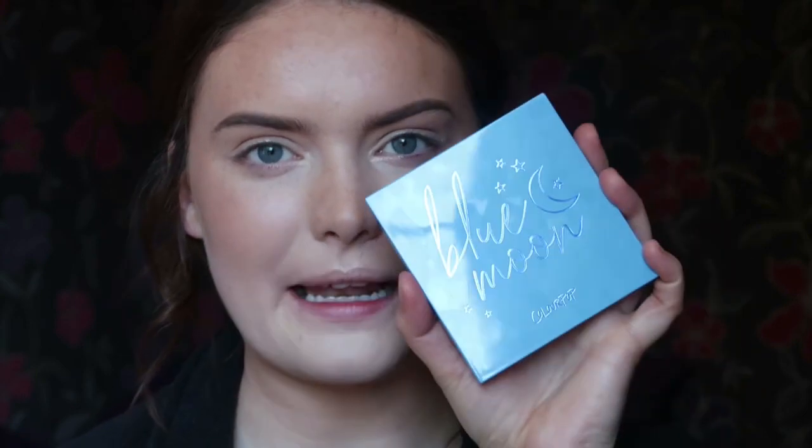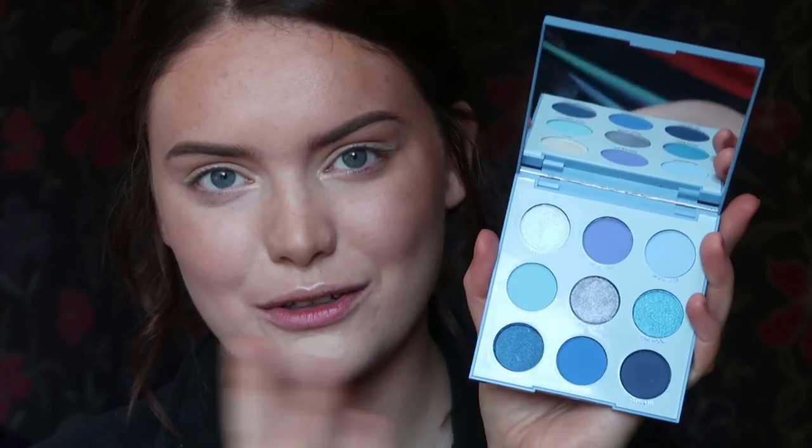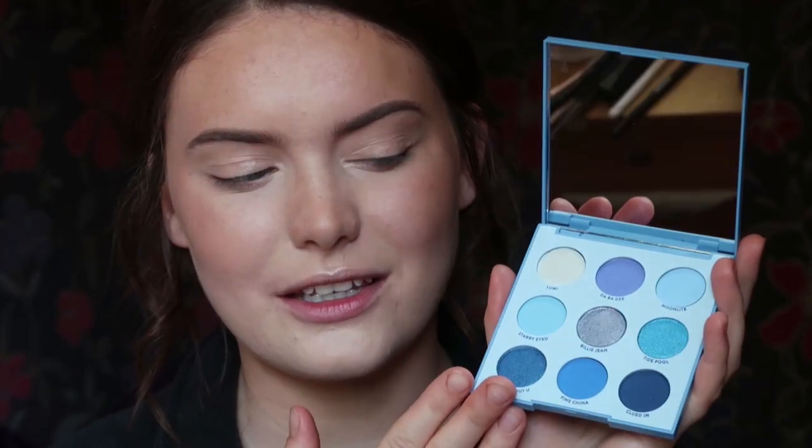Hi guys, welcome back to my channel. So for today's look, one of my favourite colours to play with on the eyes is blues and greens — I absolutely love them. Matte blues can be quite hard to make, but when they're right, they look really cool on the eyes. So I'm going to be playing with the Colourpop Blue Moon palette today. And also one of my favourite styles of eye looks is halo eyes, so I thought let's combine the two — do some blue eyeshadow and create a halo eye with it.